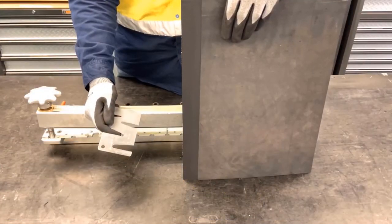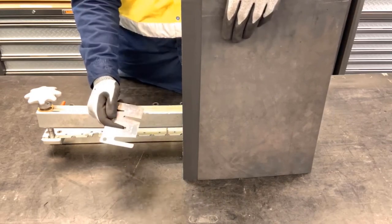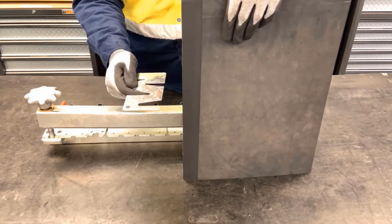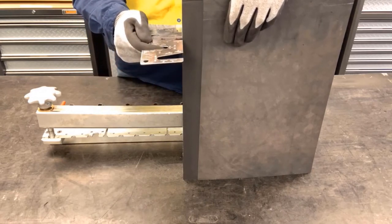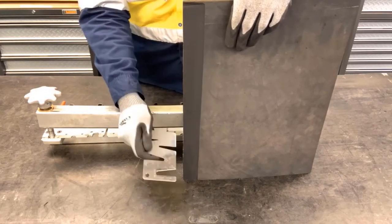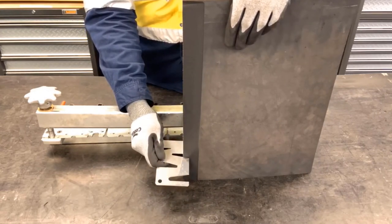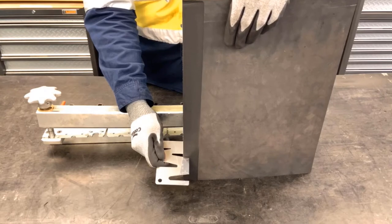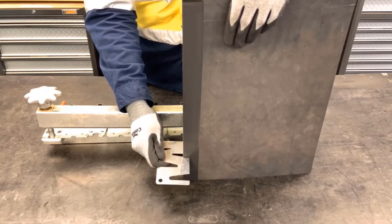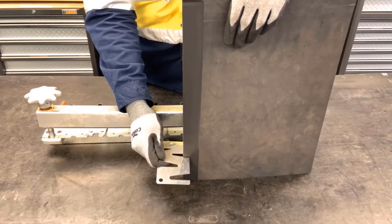First, we're going to measure the belt thickness after skive so we can select the right rivet size. Using our rivet selection gauge, we're going to measure on each belt end and the middle of the belt to specify which rivet size we should be using. Here, we fall in the size of a C rivet and a B rivet. Since we have some extra rubber to compress, I'm going to go ahead and choose the B rivet.